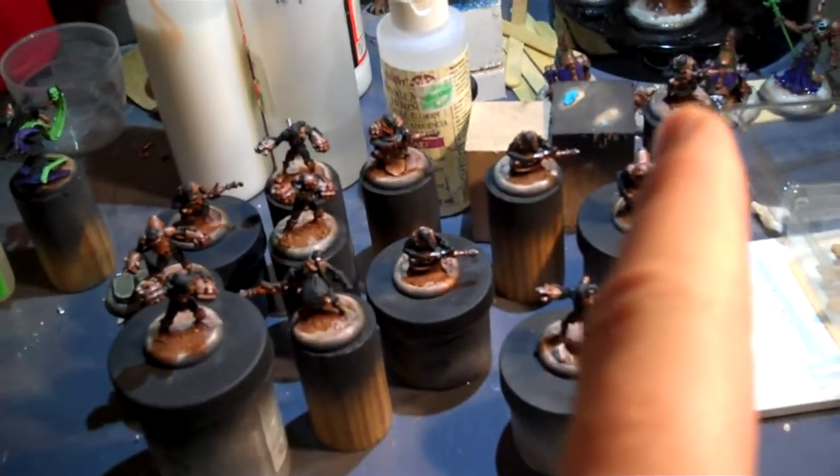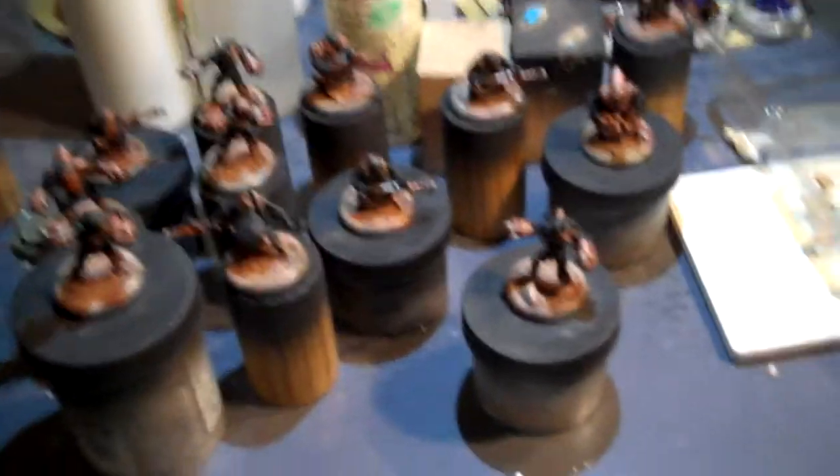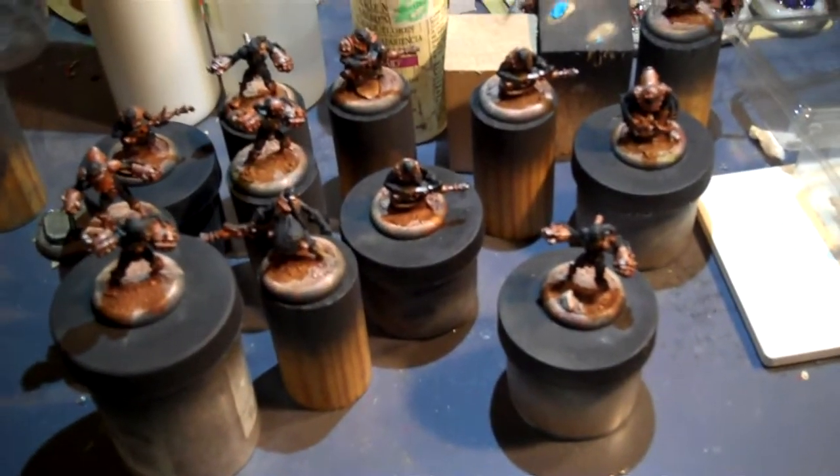Mostly just good and ugly. The good news: all these guys right here — Mechanothralls, Biothralls — all of them are based and their metallics are done. I think they look fantastic.